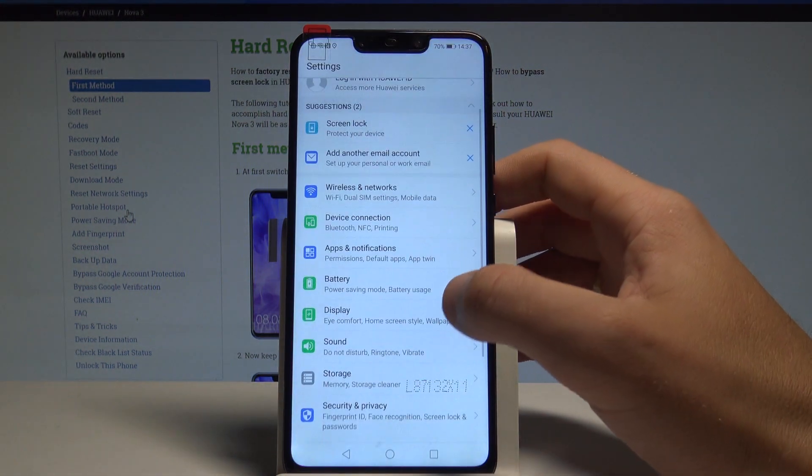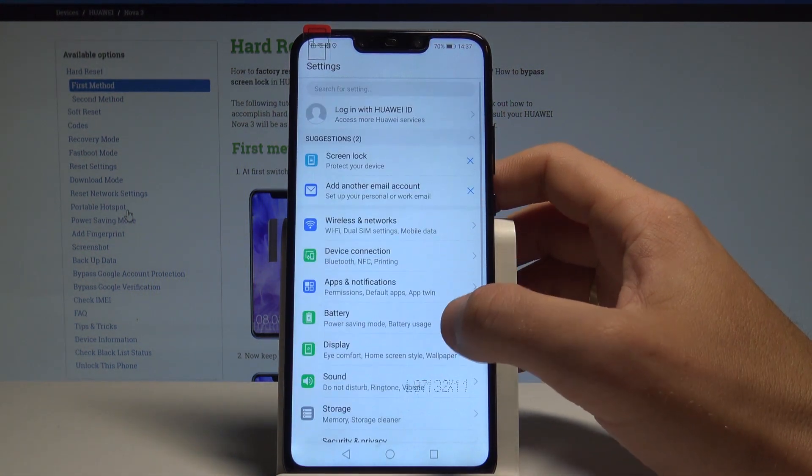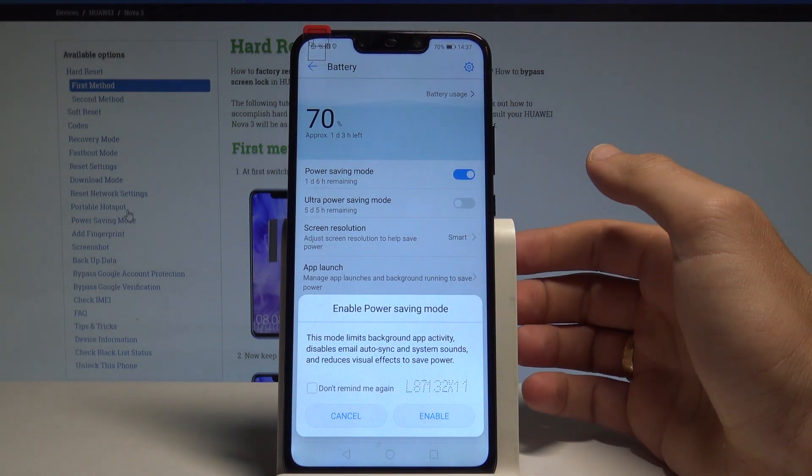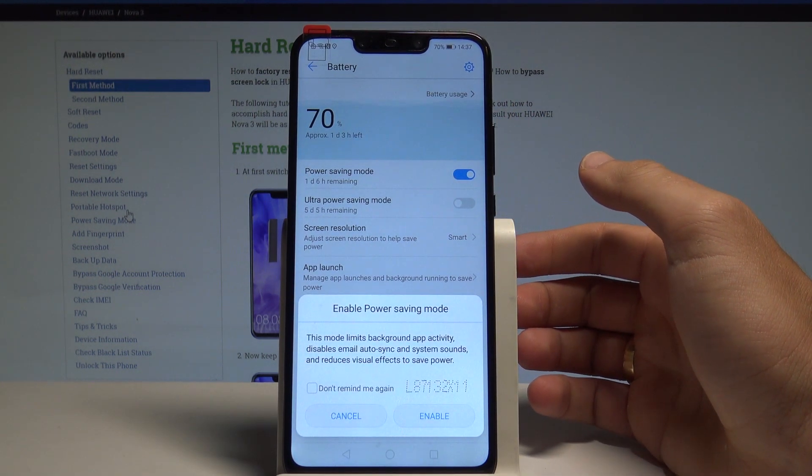If you would like to check out other power saving modes, go to Settings and tap Battery. Here you can also use the normal Power Saving mode, which limits background app activity.